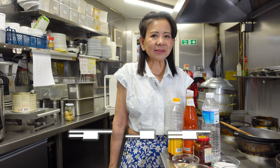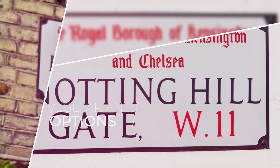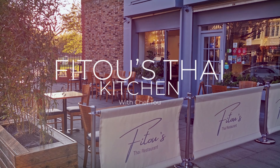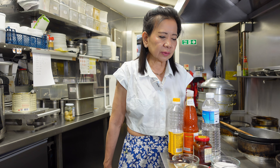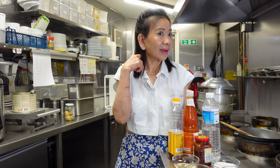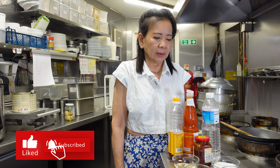Hello, welcome to Fitur Thai kitchen. Today we're going to make sukiyaki sauce. The ingredients are quite many and a little bit complicated, and also after we make the sauce, we can have it with glass noodle and some vegetables. The sauce can keep in the fridge for a few months. Anytime you want to eat, you can just take it out from the fridge.